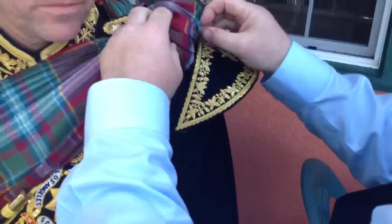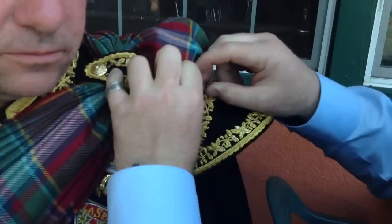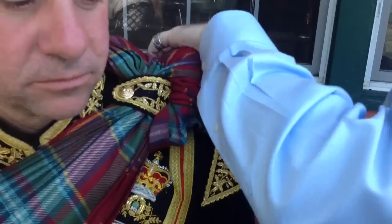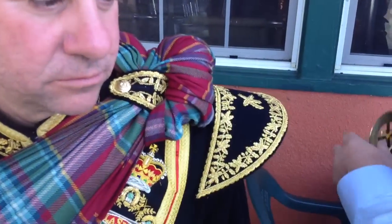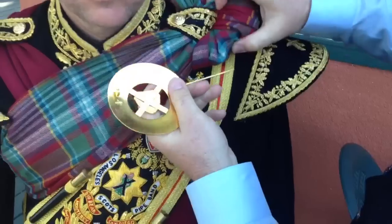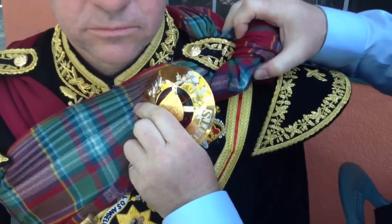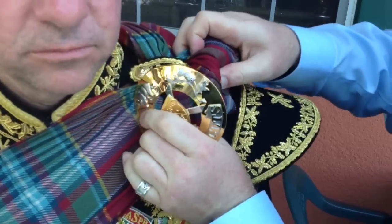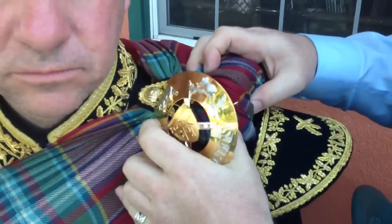Just touching the back of his spats. Let's come back round again. We take the plate brooch and then slide it through the knot.